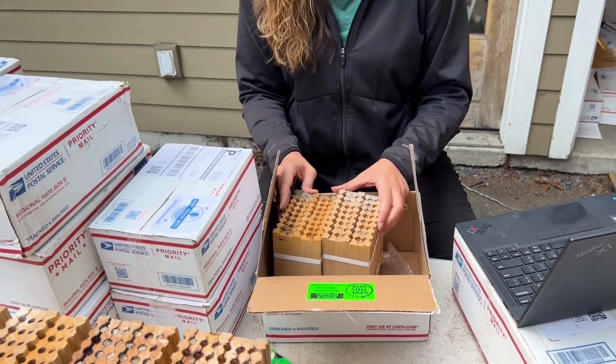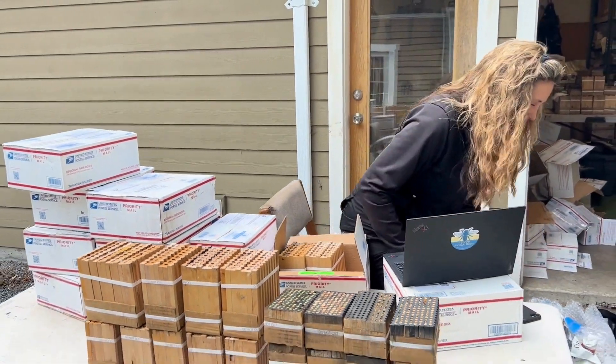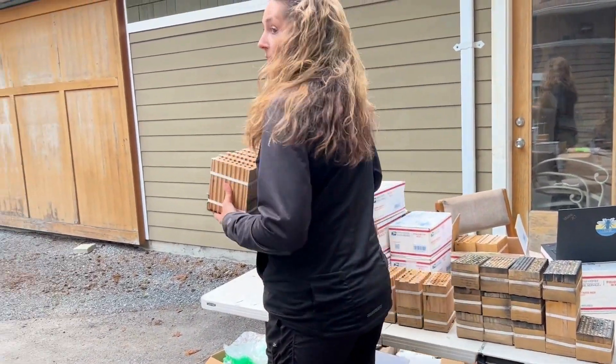Let me show you where we now take all your blocks as we sort them. Let me come around — I'll grab a few blocks to take back and show you where we take them all.